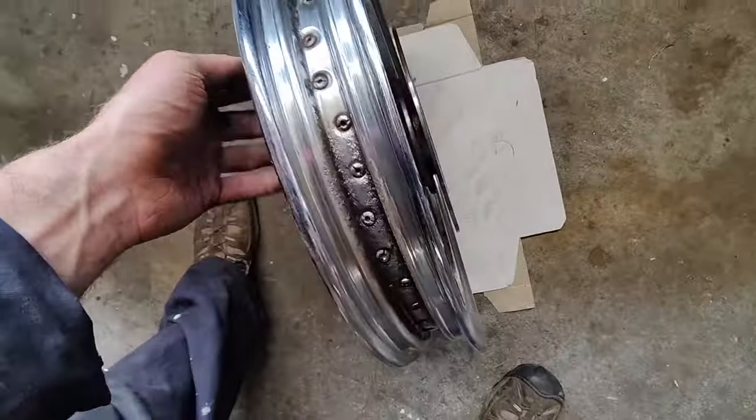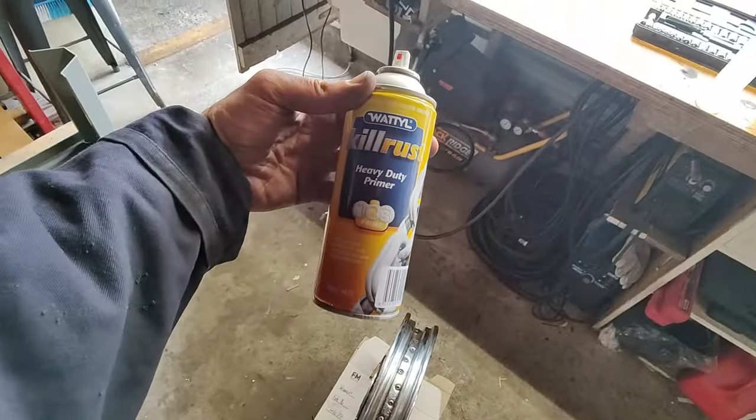Cleaned up with turps, and I'm just going to give it a paint. I have a Kale Rust heavy duty primer so I'll just go with a coat, let it dry, and yeah, put the new tire back on. She'll be good for a while.